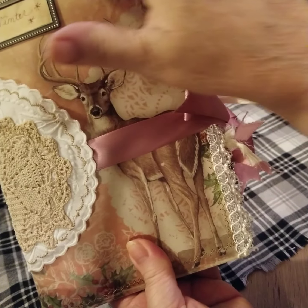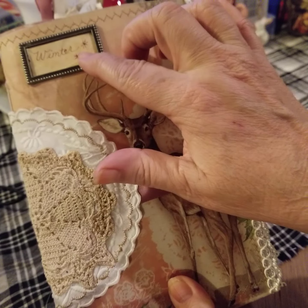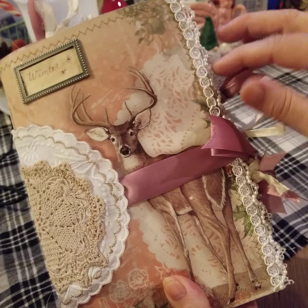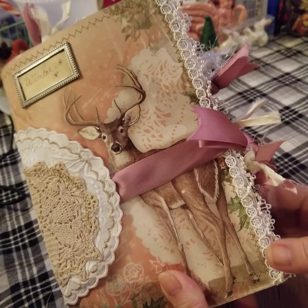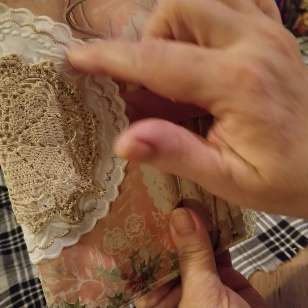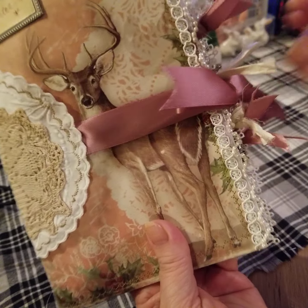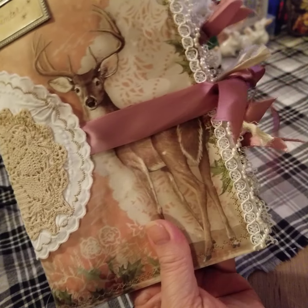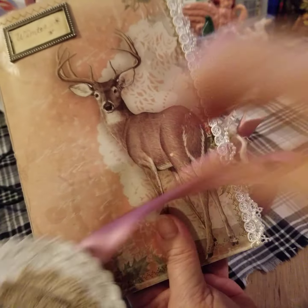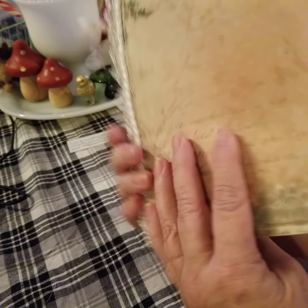I've completed the stitching around it and put my journal plate on. I've put on my ruffles and I've made a closure out of doilies and sewed the scallop. This is my closure for it with ribbon and doilies. It wraps around the back — and this is the back.